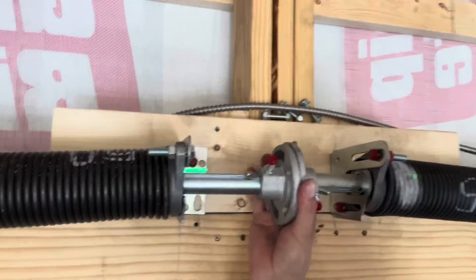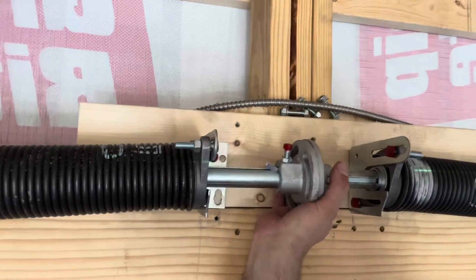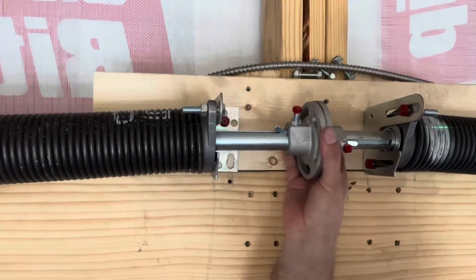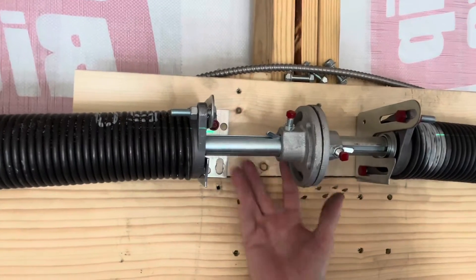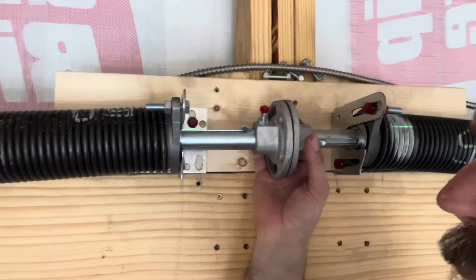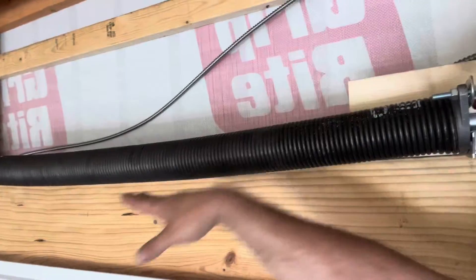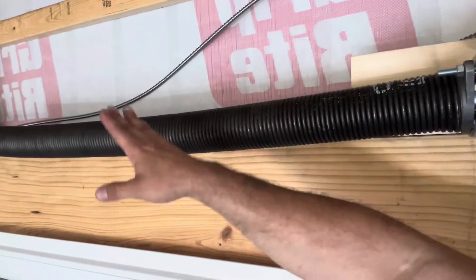It'll loosen them over time. It'll hog around as it rotates. So I'm going to make it perfectly even symmetrically around on the center coupler — we're going to call it. Because like I said, there's weight of the spring pushing on the shaft, which makes it belly.